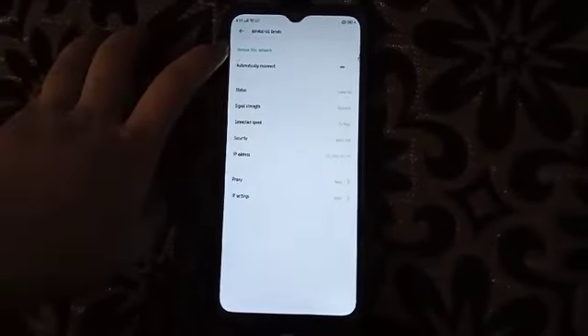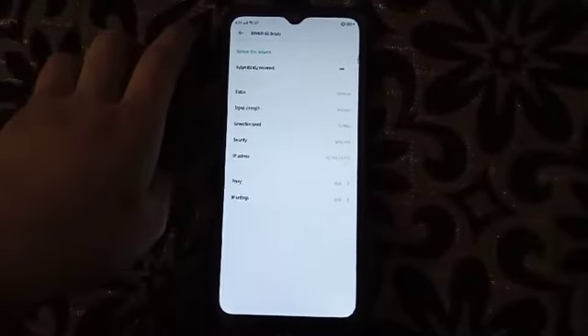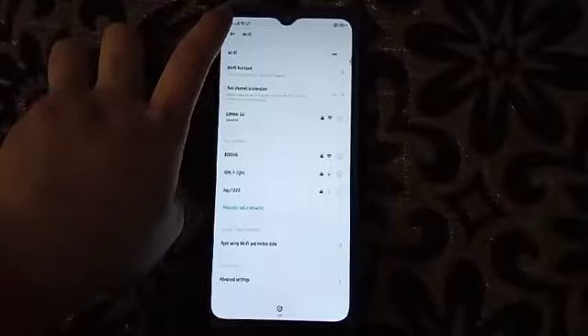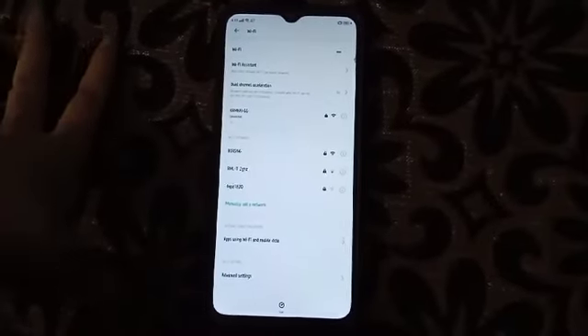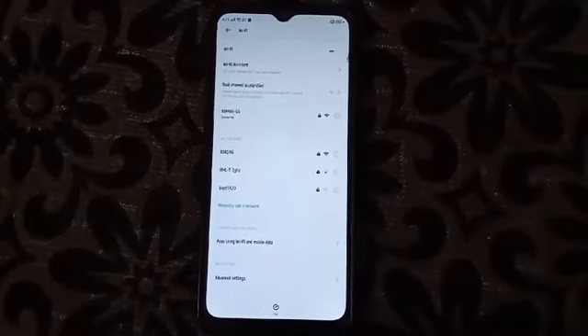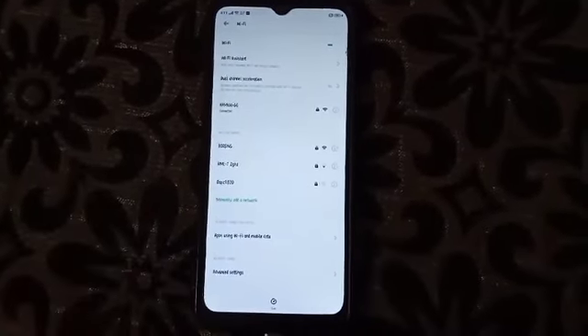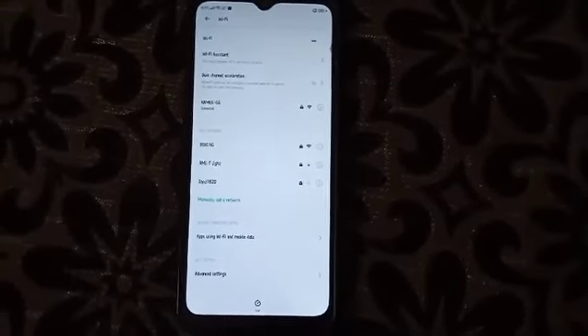You can remove the checkmark. You just need to remove the checkmark, and then it will disconnect the Wi-Fi. You will be disconnected from the Wi-Fi if you remove it. That's it, thank you.